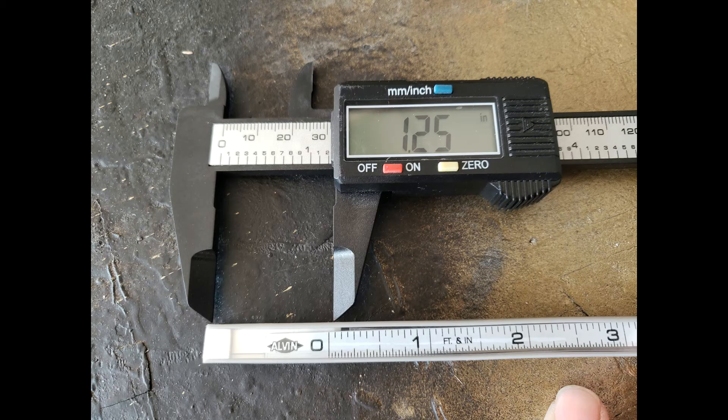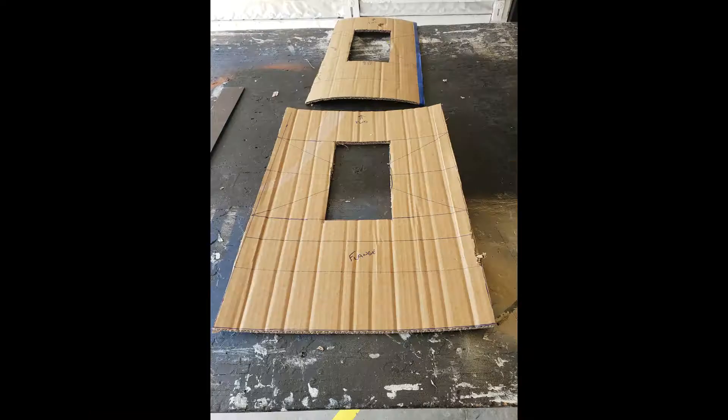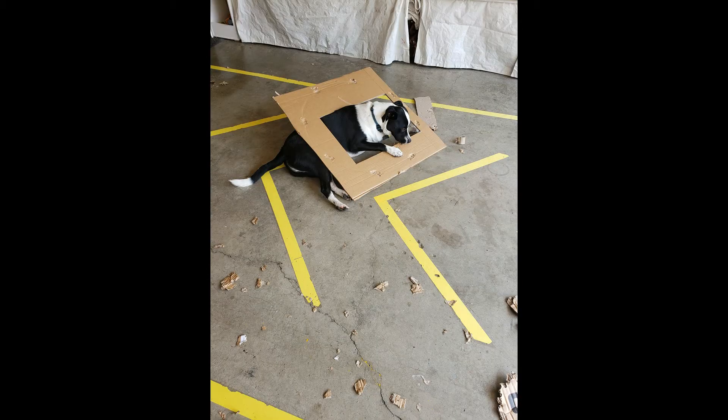Let me share with you a rookie mistake I made. I got a brand new flexible tape measure and did not pay enough attention to realize that the tape measure did not go all the way to the end. The result? My final template is too small. This is why we're making a cardboard template instead of cutting it out of steel right away. But like the politicians say, never waste a crisis — transfer all your measurements over to a new piece of cardboard, but this time make the radius proper. Then feed the bad template to your dog. We have a winner from this crisis.